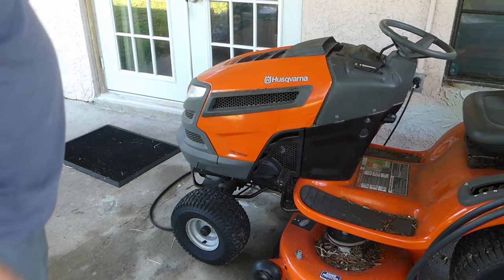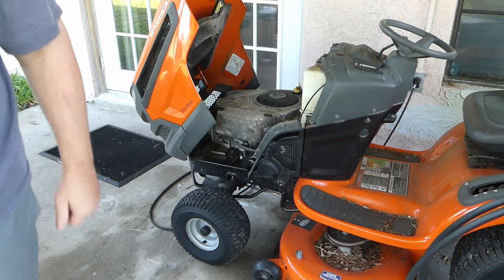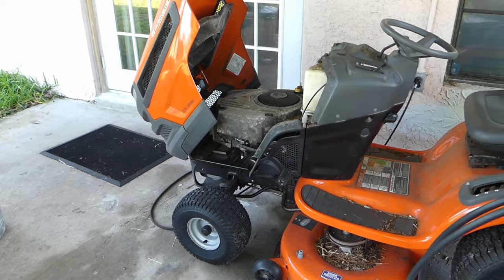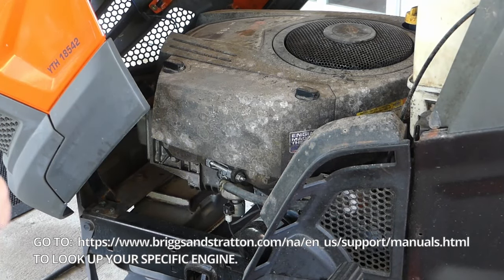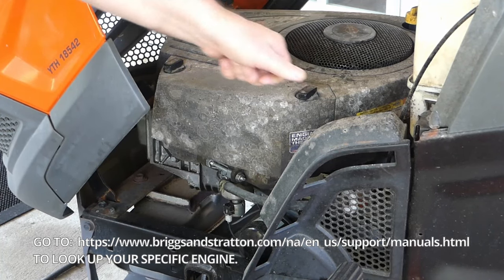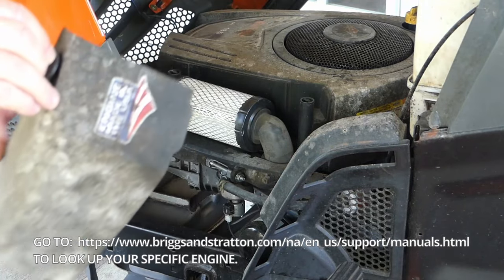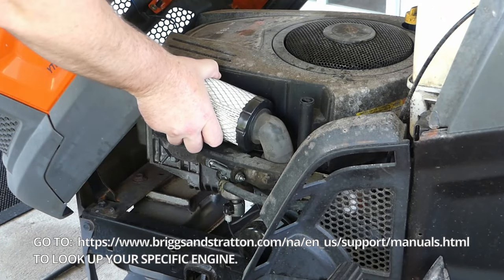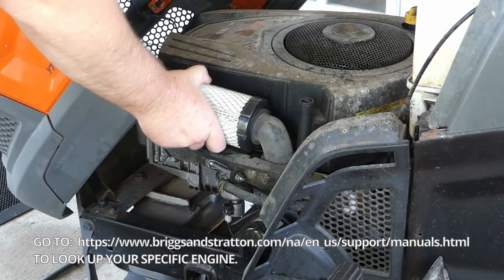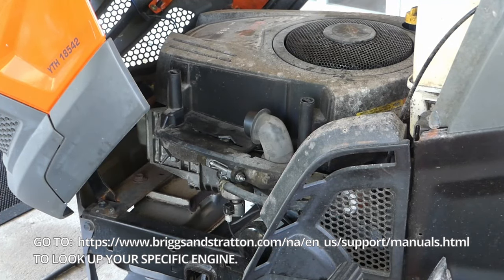We've got a problem with it surging. I'll go ahead and show you what's happening here. This is just a Briggs & Stratton 18.5 horse M-TEC. The fix on this is pretty easy. Really, the easiest thing to do is to store your gas properly within your lawnmower.